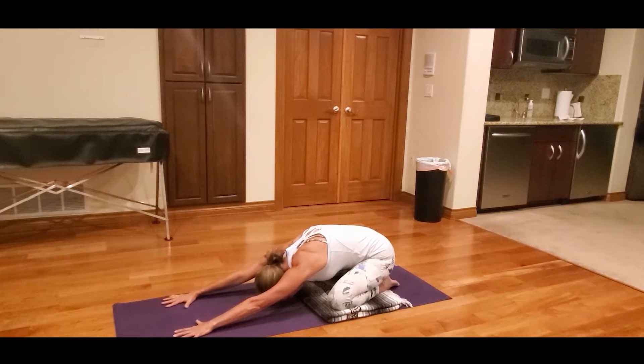We'll start in Child's Pose. Bring your forehead towards the mat with your hands out in front and your sit bones released back towards your heels.